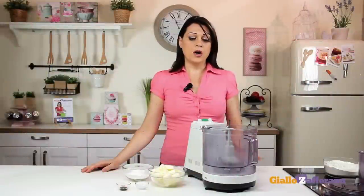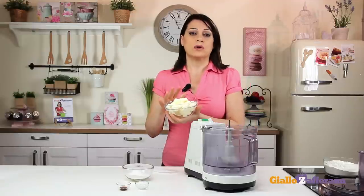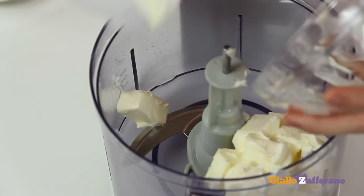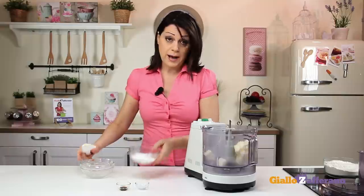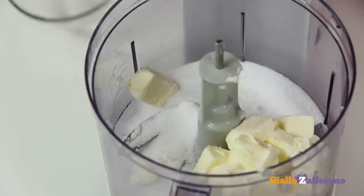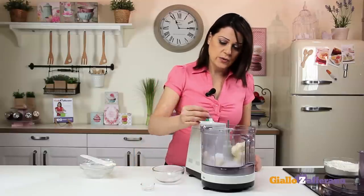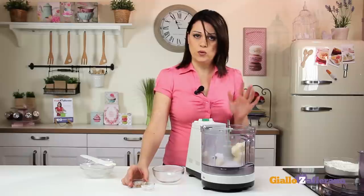First of all, take a food processor and fit it with a metal blade. Add the softened butter that has been previously diced, the sugar, the pinch of salt, and the vanilla. In this case, I have vanilla extract, but you can use the seeds from a vanilla pod or vanilla powder.